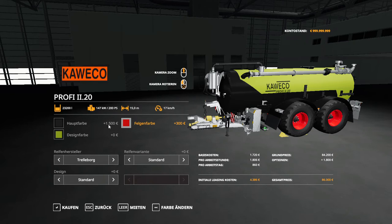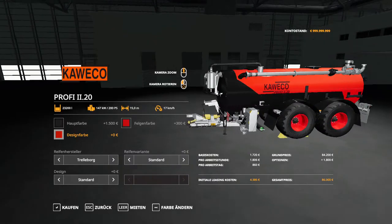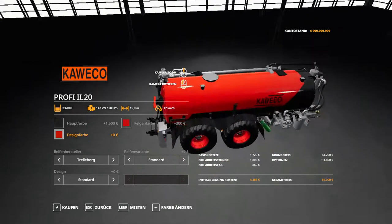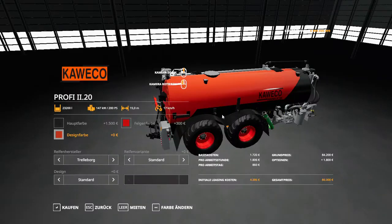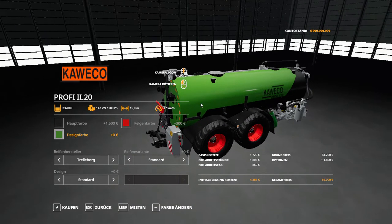The main color costs 1,500 dollars and the rim color costs 300 dollars. There are eight design color options. The design colors affect the top part of the tanker. We have yellow, red — which almost matches the rim color. Design colors don't cost anything. We also have dark green and light green.